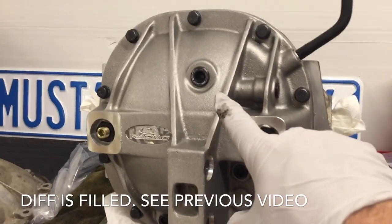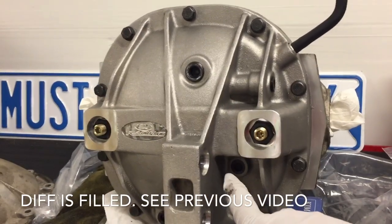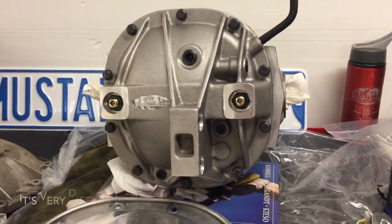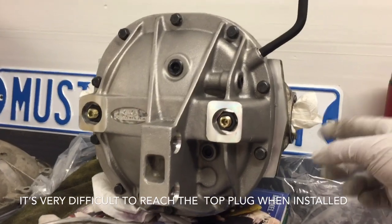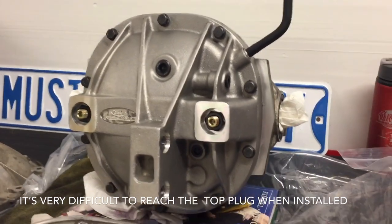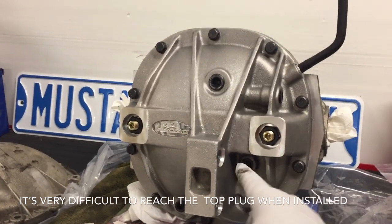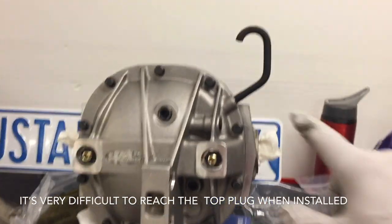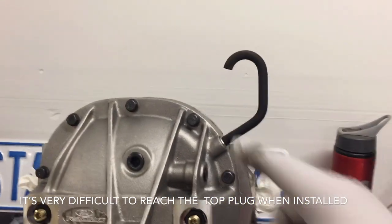I went ahead and put pipe sealant on both of these plugs and tightened them down to 25 foot pounds. Worst case scenario if I lose some fluid I can pour more in where the half shaft goes in and remove the plug again. It's full now and I know that for sure. I also moved over the vent tube — just popped it off the old cover and slid it back onto the new one.